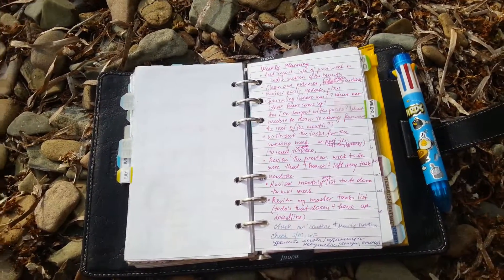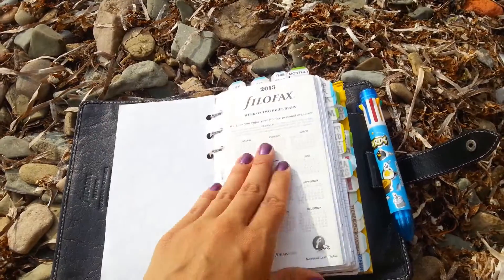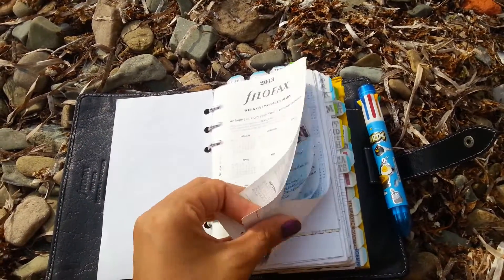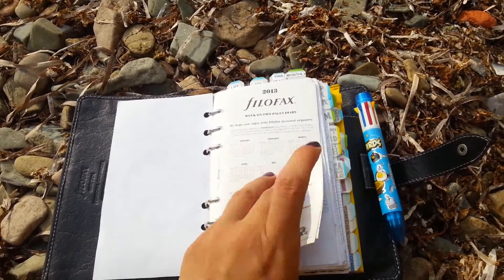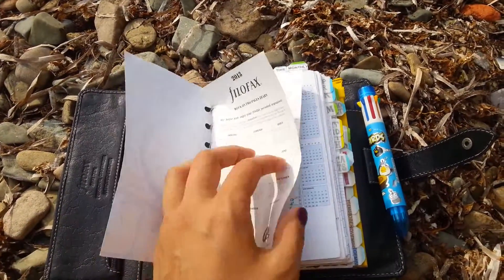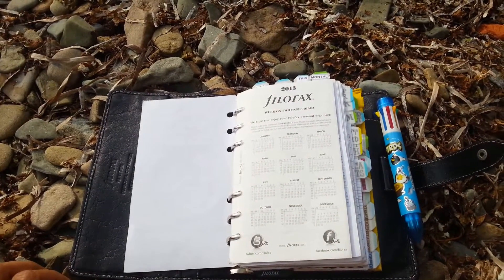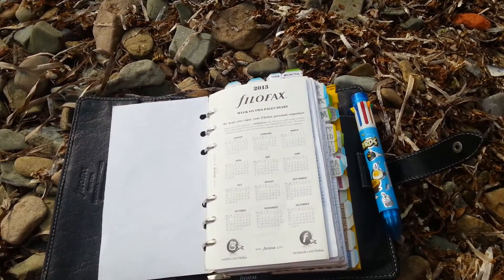Take out extra calendars, extra whatever you have. For example, I have extra calendars here that I don't really need. Extra notes, extra everything — so clear it all out.